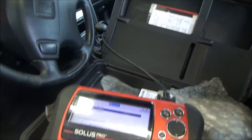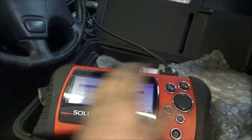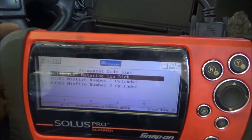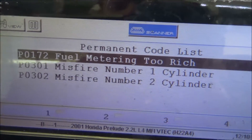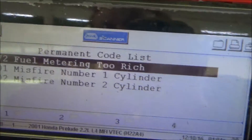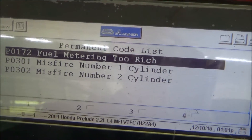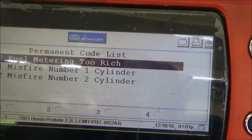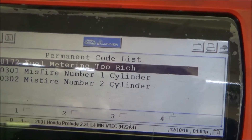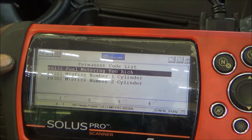One of the first things you want to do is use a scanner and look at the codes. It says there's a misfire in cylinder 1 and 2. Some cars will just give you the P0300 code, which is a random misfire. Some cars you can actually look at the data for each cylinder. But this doesn't tell us if there's a fuel system, ignition, or compression problem.